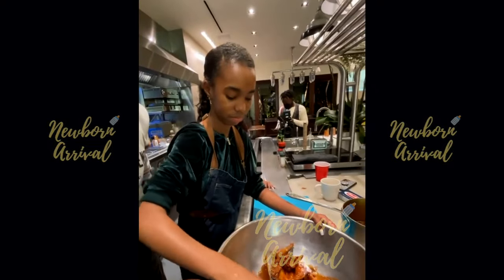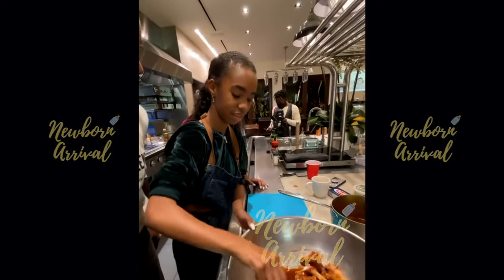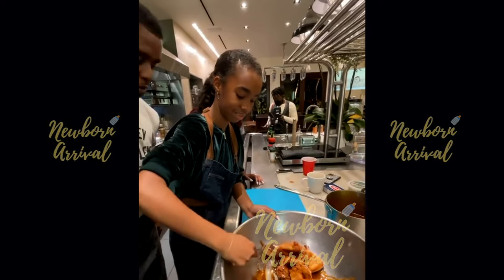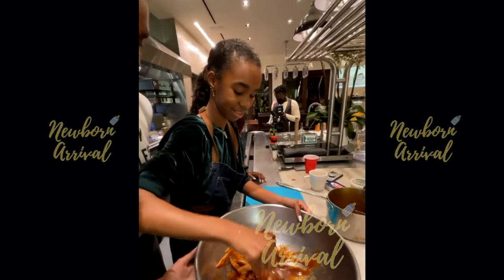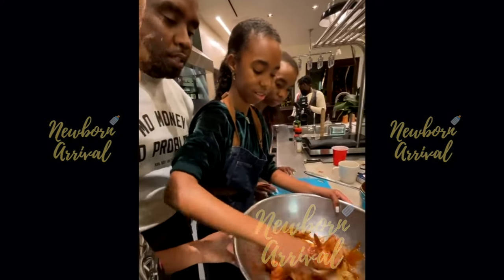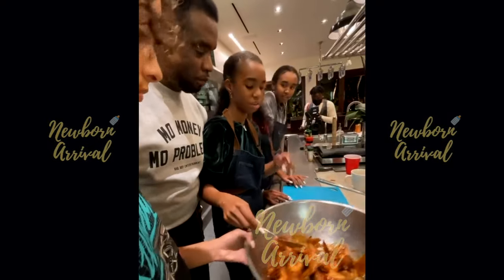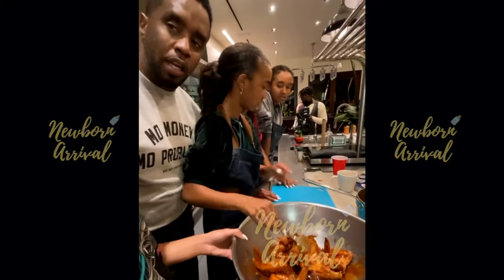Diddy jokes that Jessie was cooking before she was even thought of, calling her 'cold with the bars' and saying she's just like her daddy. He notes the kids have been cooking since they were about three years old, always concocting something.